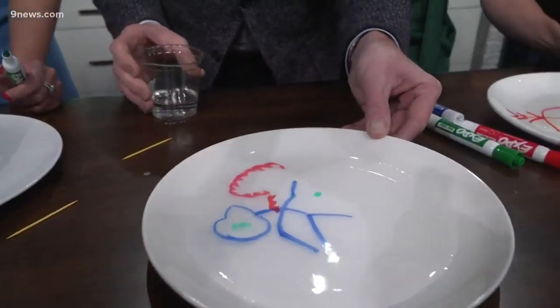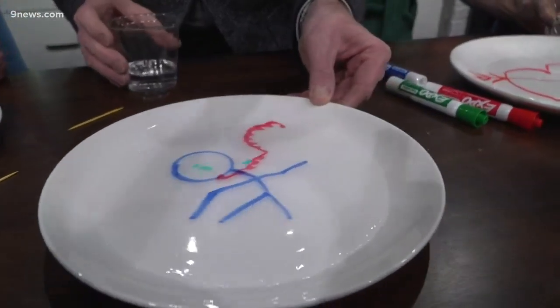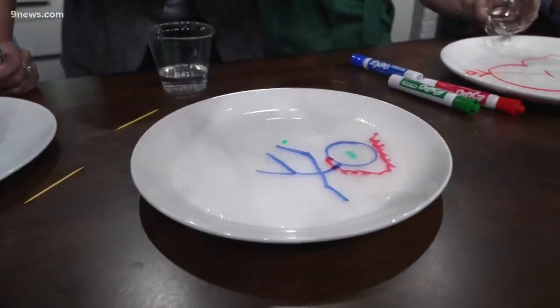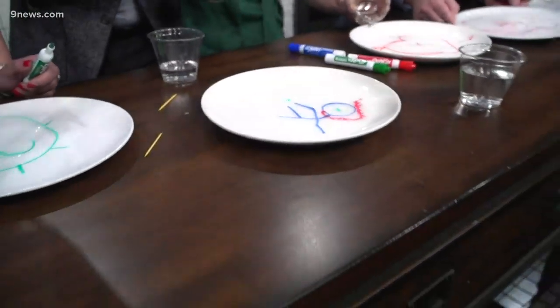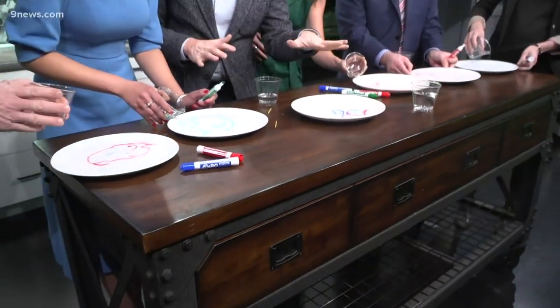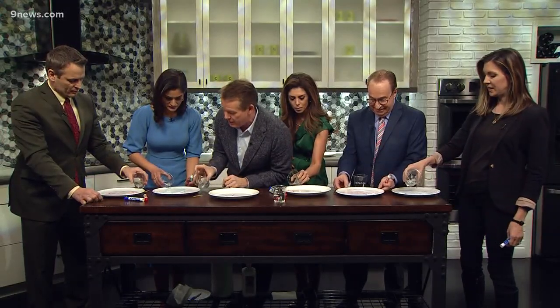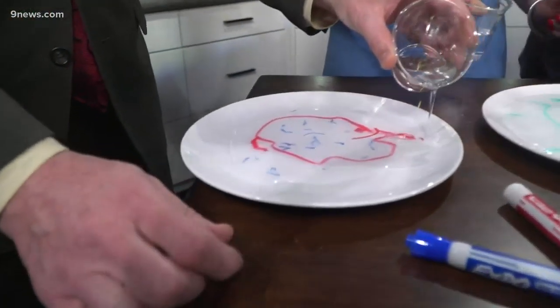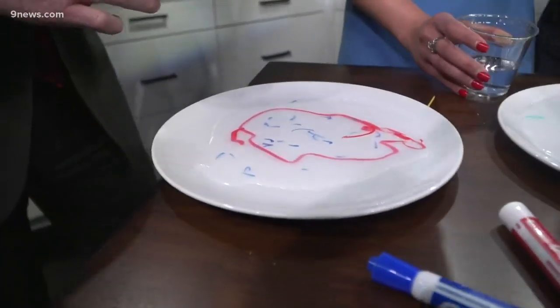Not all plates are the same, and not all markers are the same — the binding agents are not the same. But it floats to the top because of the oily little resin that's there, and it's lighter than the water. It'll pick it up and kind of move it around. It floats on the very, very surface.